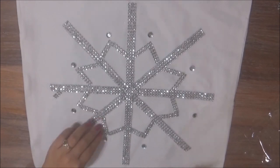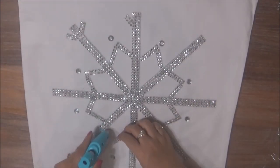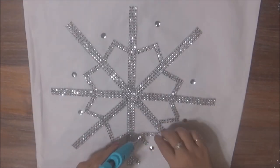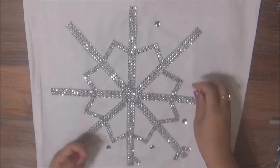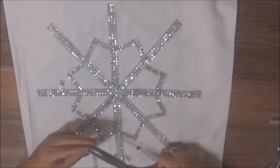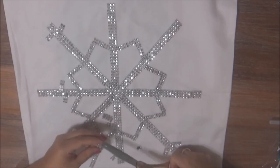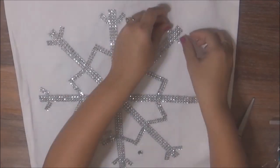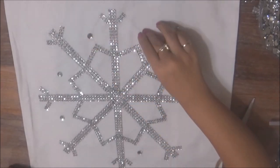Now that I know where I want everything to go, I'm going to begin gluing it. I'm on my last glue stick so I'm trying my best to make it last for the rest of the project. At this point I removed all the rhinestones and then needed to work on the ends of the lines. What I ended up doing is cutting a two by four strip of rhinestones, adding one on each side of the lines, forming them into an angle, and then adding the rhinestones back on in a circle.